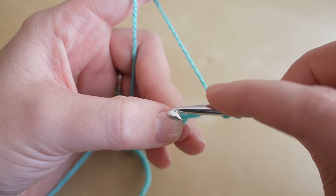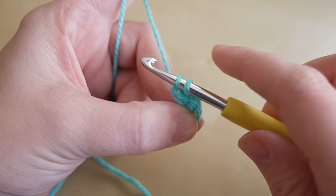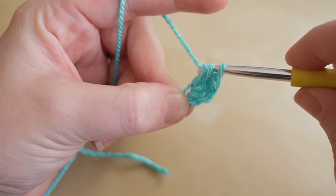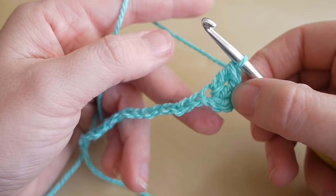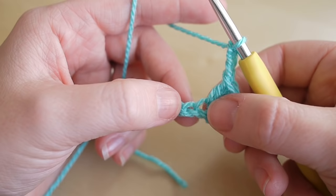It's the fourth chain from the hook. Yarn over, insert your hook into that space, yarn over and pull through — you'll have three loops on the hook. Yarn over, pull through two, then yarn over, pull through two — that's our second treble. Do one more for our third. Now make the corner, because this is going to be the top of our rectangle: chain three, which is the same for every corner.